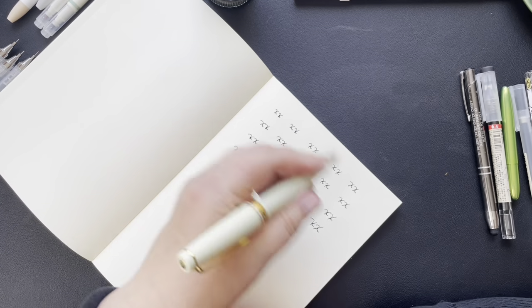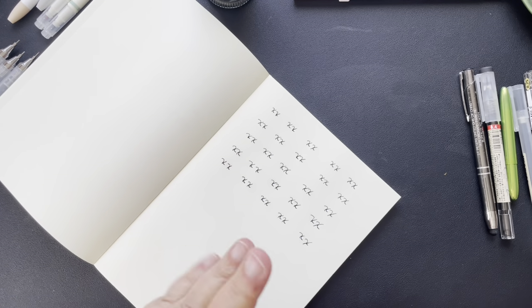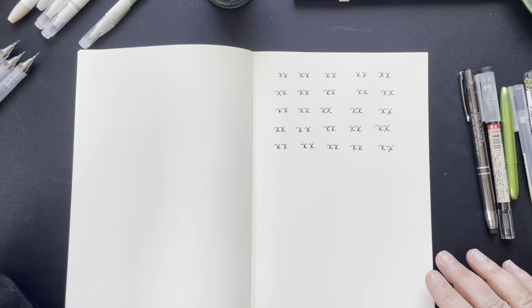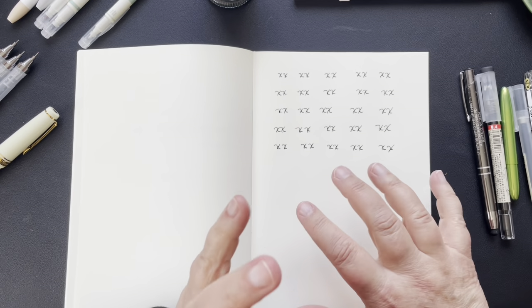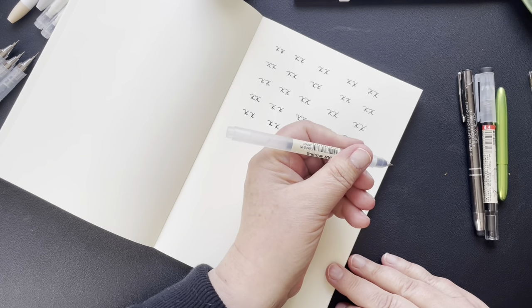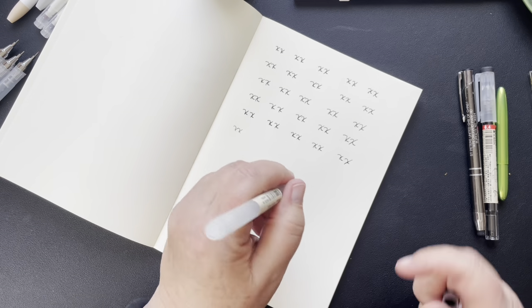I've got a bunch of marks here — I can add more if I want to test things and see how it works. I'm going to let this dry because I don't annotate for days and days, maybe weeks, so it won't be fresh. I also want to use gel pens sometimes — I have the ones I was using. These are just the Muji gel pens; you buy them by the dozen for a few bucks. I love gel pens, and so I'm going to write the name — this is the Muji 0.38.